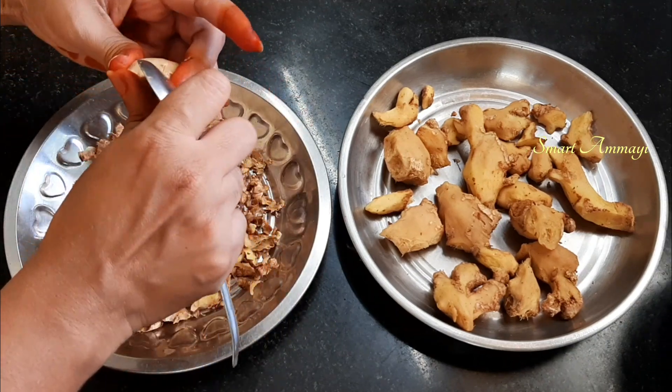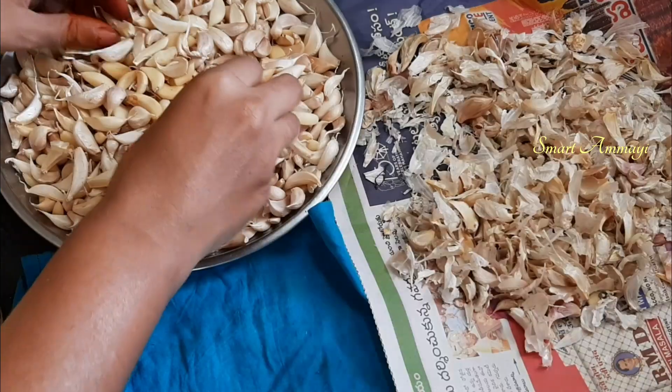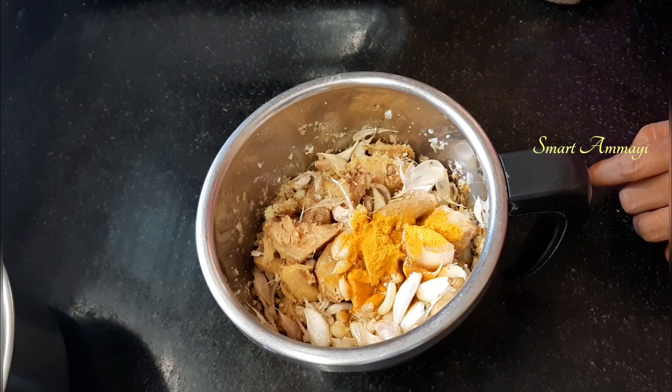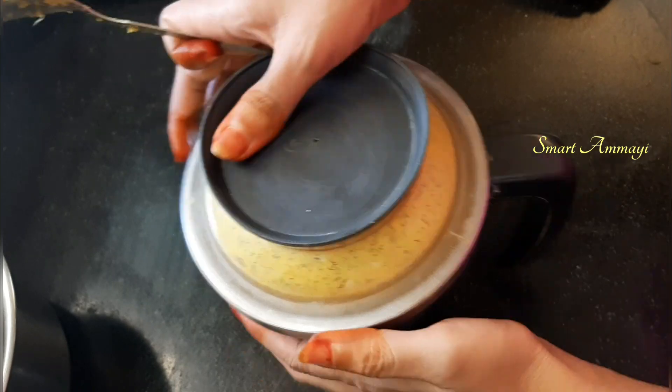I will prepare for the bottle. It will take two to three months. I will try it from the bottle. I will put the bottle and after that add oil to it, then put the bottle in the water.